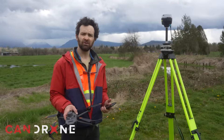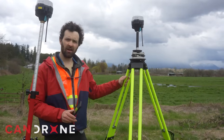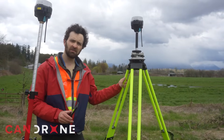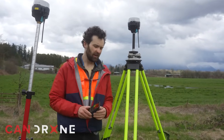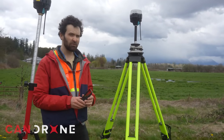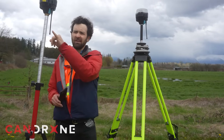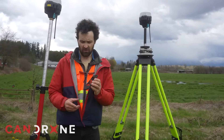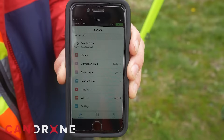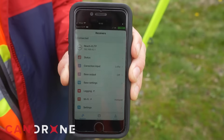We're going to fly a photogrammetry mission and check it against our control network. To start out we have our MLED Reach RS2 base and receiver. I've set up here on an unknown point in this field and configured this system to broadcast corrections using the radio antennas. This phone is displaying the status of the rover and you can see I've got a fix.